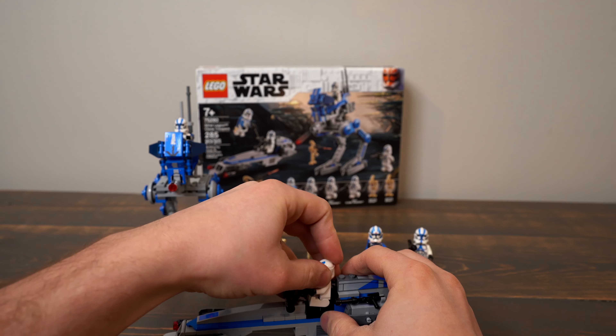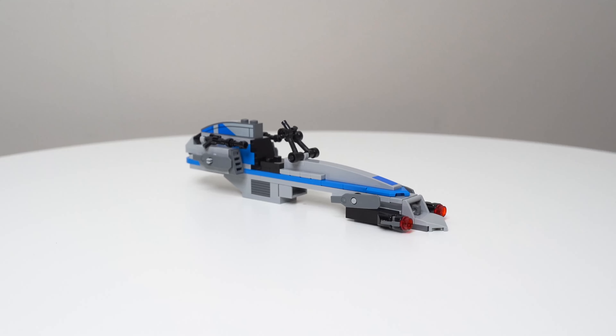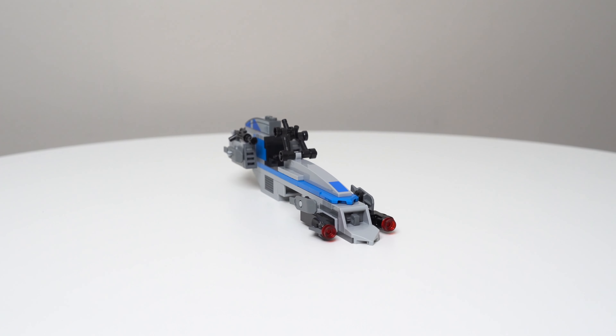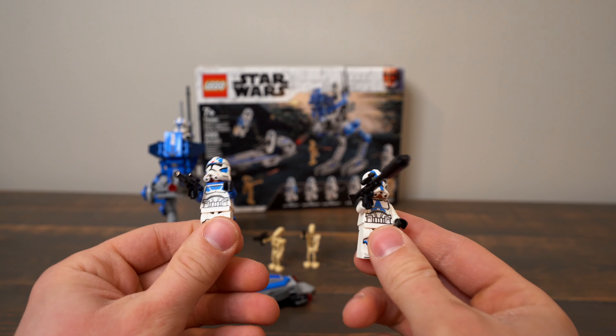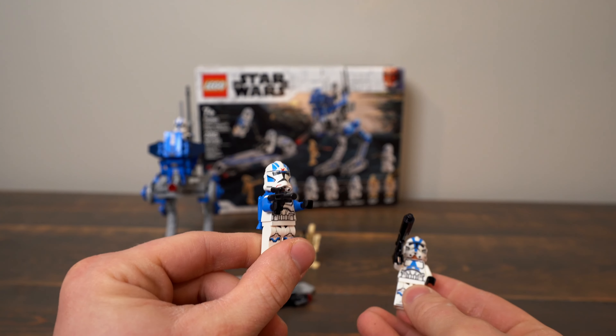I like the Speeder Bike, but when you put the Clone Trooper on it and take his gun off, he has nowhere to put it — he just kind of ends up sitting in it with nowhere to put his weapon. The handlebars are cool, a little hard to work, but I like them too.